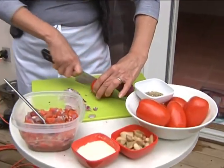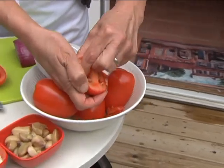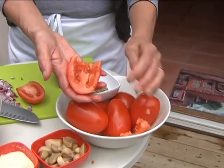Now the tomato — one of the tricks with your tomato is to always use plum tomatoes. Reason being, they're really meaty. You want to get rid of the guts, which is all the seeds on the inside. Just take your finger and scoop it out. All you want is the flesh. Look at how nice and fleshy this is. If you get a field tomato, not so much — this is a good one.